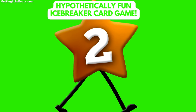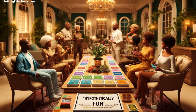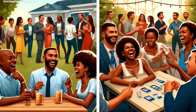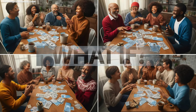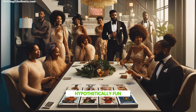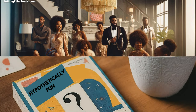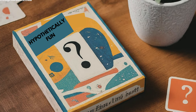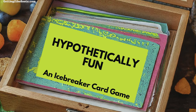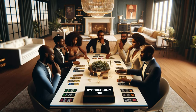Number 2: Hypothetically Fun Icebreaker Card Game. Hypothetically Fun is a vibrant card game that adds excitement to family reunions by encouraging everyone to think outside the box and share laughs. It offers a variety of amusing and thought-provoking what-if scenarios, prompting players to discuss how they would respond. This game is great because it lets family members of any age play and share their ideas freely, helping everyone feel included and closer to each other. It's a fantastic way to start a reunion on a positive note, showing off everyone's unique personalities. Hypothetically Fun is sure to make any family gathering memorable and enjoyable, making it an excellent choice for breaking the ice.